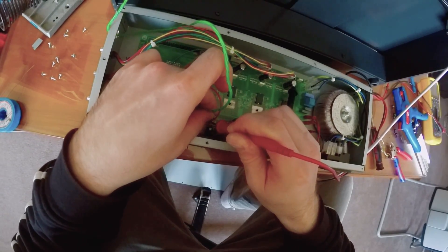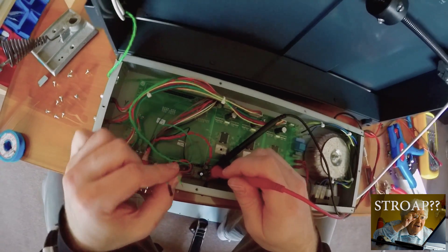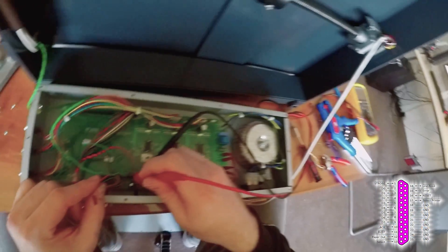As the signal name 'strobe' on parallel port pin 1 suggests, we'll use that as a PWM output.